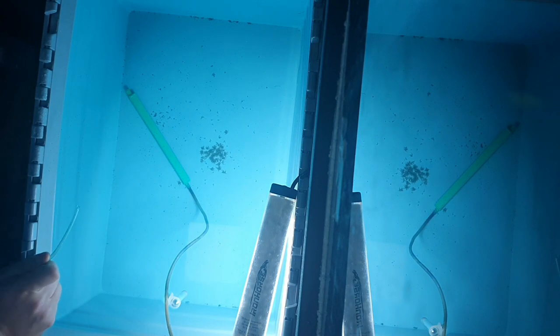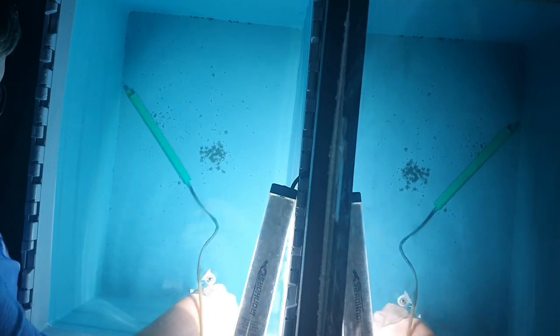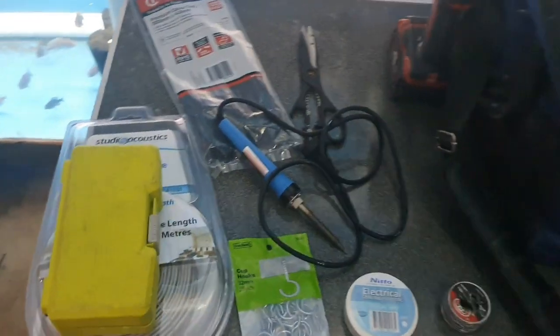So guys, this is day six of the flower horn eggs, so tomorrow is one week and we should maybe start seeing them swimming tomorrow. I was going to add a filter today, but speaking to a friend, he told me not to — there's no point putting a filter on until they're free swimming. So that's what we're going to do.